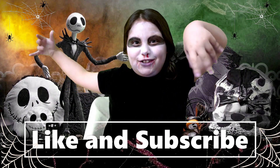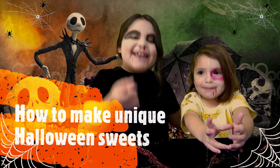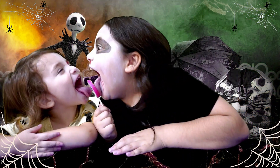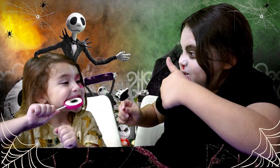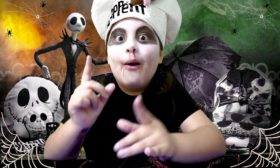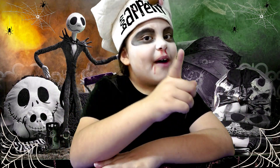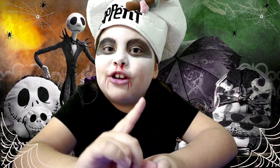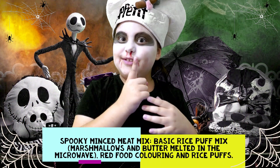Welcome back to our channel! Today we are going to be making unique sweet treats for you and your friends. I am going to show you how to make a spook-tastic Halloween treat.